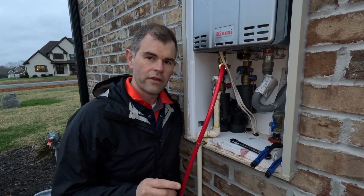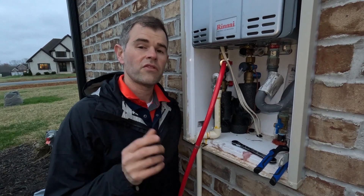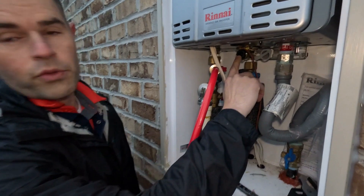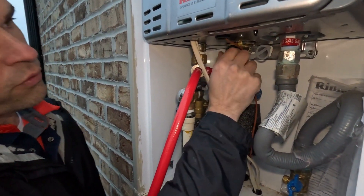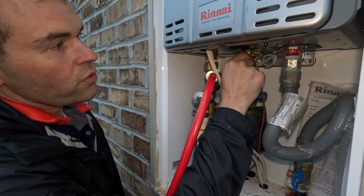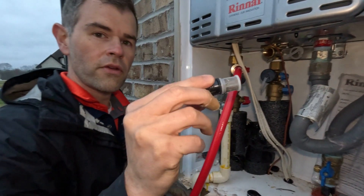All right, guys, one more thing to check after you've done your flush is the screen or the little filter. You don't have to check this every single year, but you need to check it every few years. In my unit — this is a Rinnai unit — the filter's right here. So what you do is you unscrew this, and you probably need a tool to do that, but you unscrew it and then pull it out.